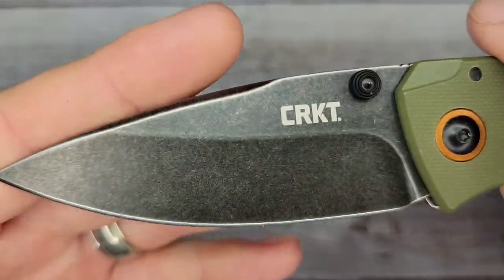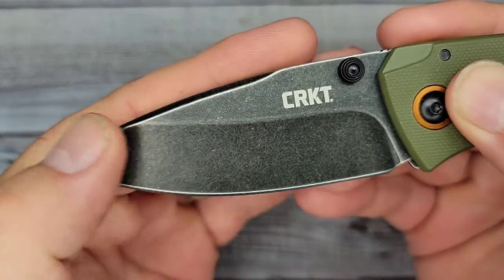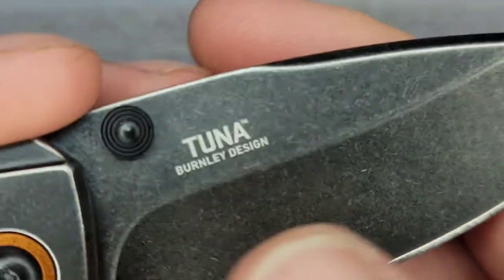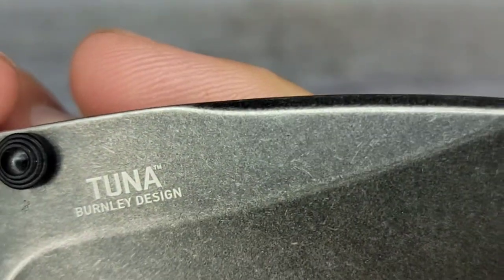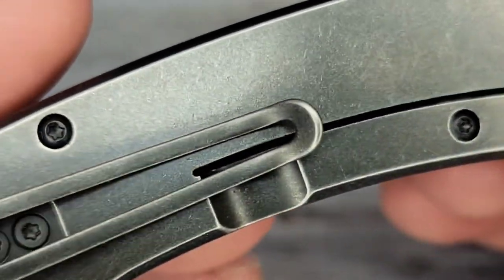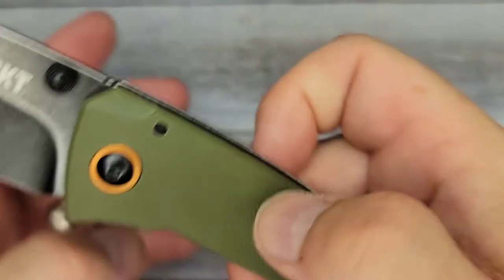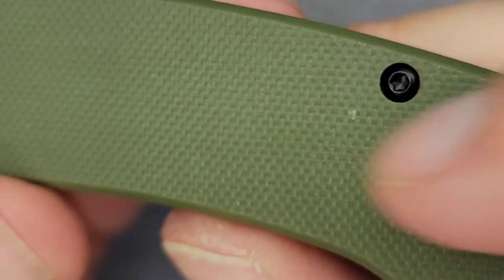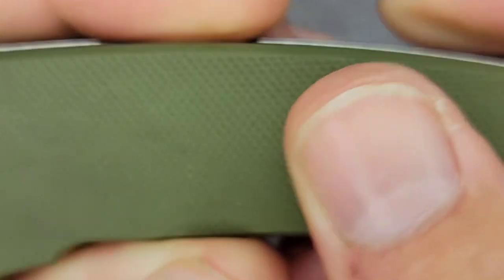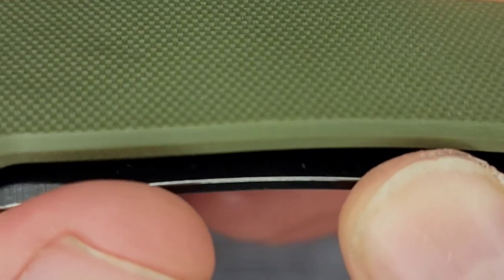Let's look at the fit and finish. The blade has a pretty consistent finish — let's look at both sides. Yeah, the finish looks pretty nice and uniform all along, so it looks like I got a good example. Here's your G10 — got something on it there — but it has a pretty nice check texture. It's not rough by any means, just enough to grab your fingerprints and give you a little bit of traction.